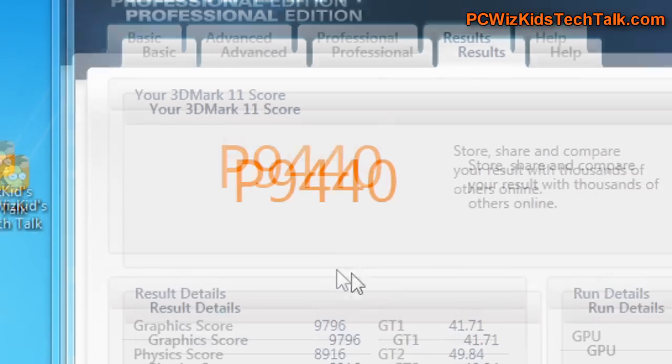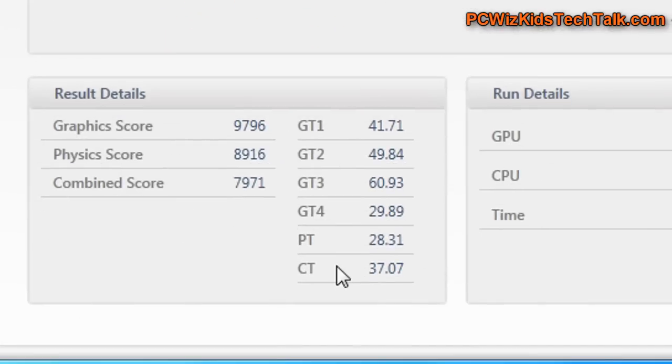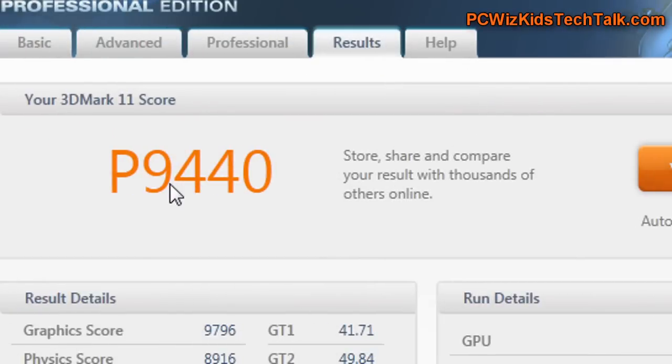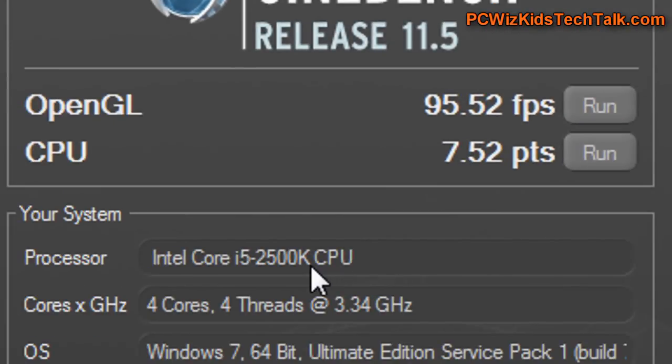Here are the 3DMark 11 scores. These are practically double the scores that I got when I ran just one of these cards. So there's no point showing you that review — just go to it. Click on the link here and I'll give it to you so you can watch the review of a single card.